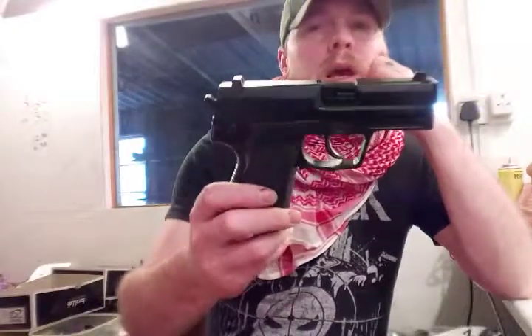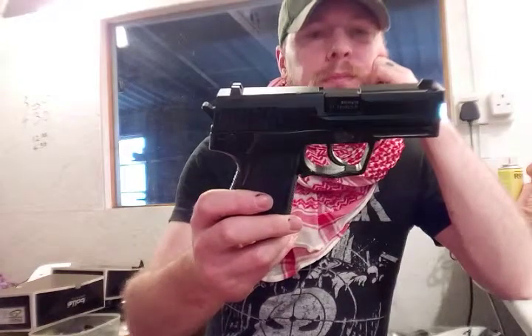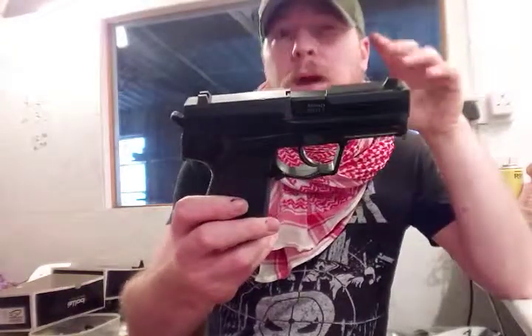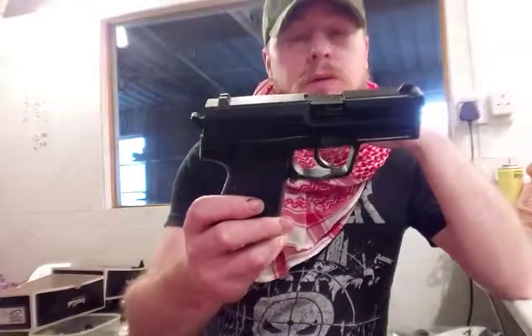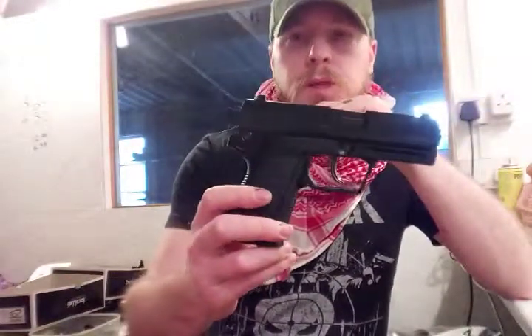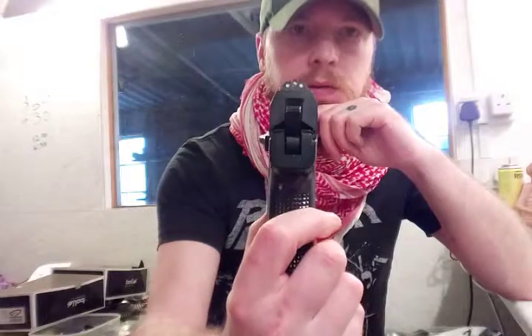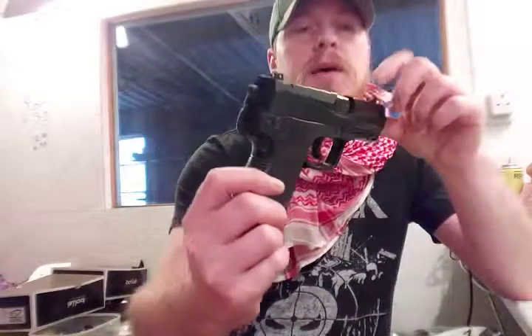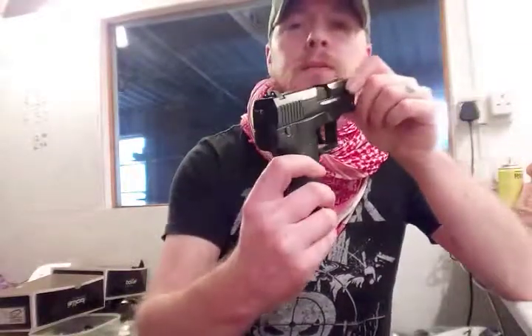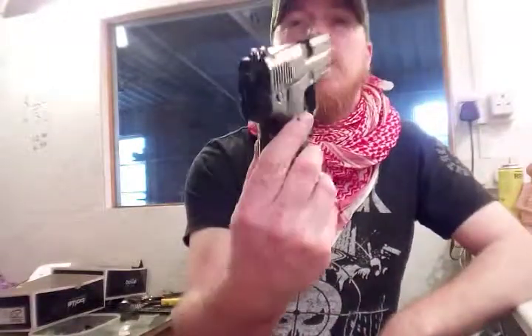The hop in it was not good originally. I've now got it hopping 0.28g BBs about 35 to 40 metres, which is good for a little compact-type gun. The sights I have dotted myself — they weren't recessed or anything like that, I added the recesses. Well, they did happen to have recesses on the front of the sight for some strange reason, but not the back.